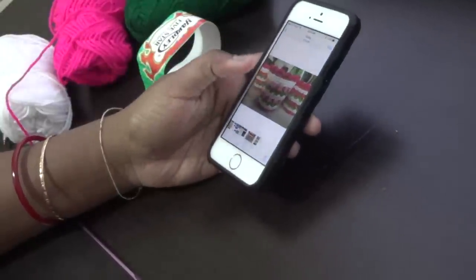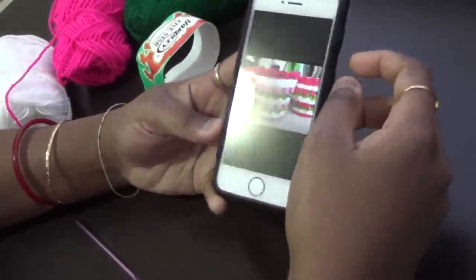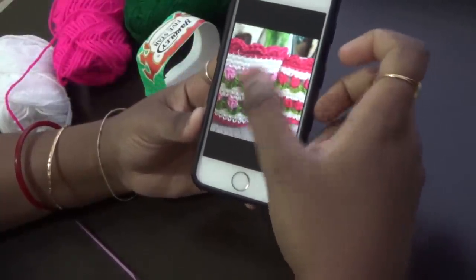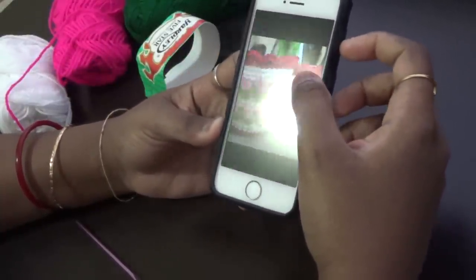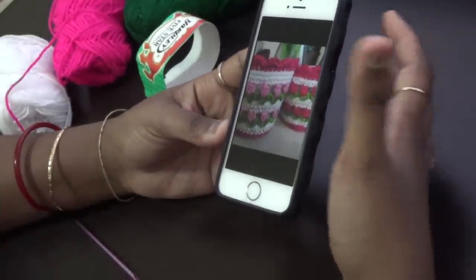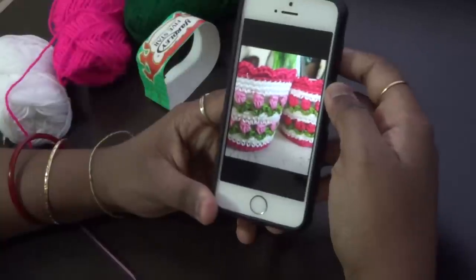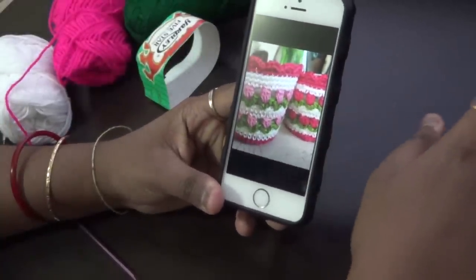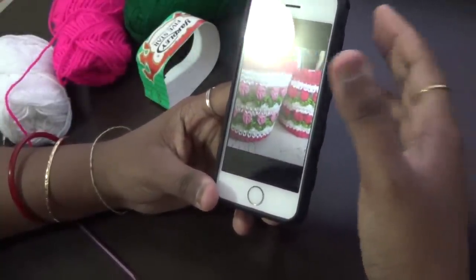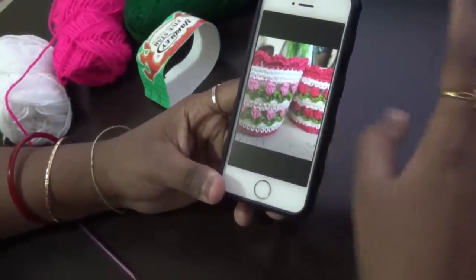Hi friends, welcome to Ahilu Arts channel. I am your host Uma. In this video we are going to see how to crochet the tulip stitch. We already have the tutorial in Tamil, so this video is going to be in English. This is a fantastic, most beautiful stitch you can make for baby blankets, even for baby frocks, and you can make flower vases like this.